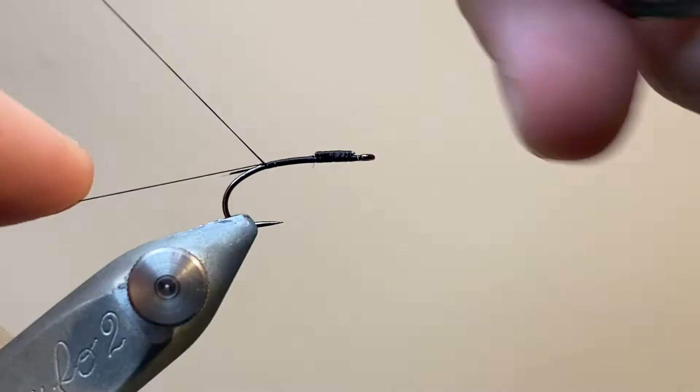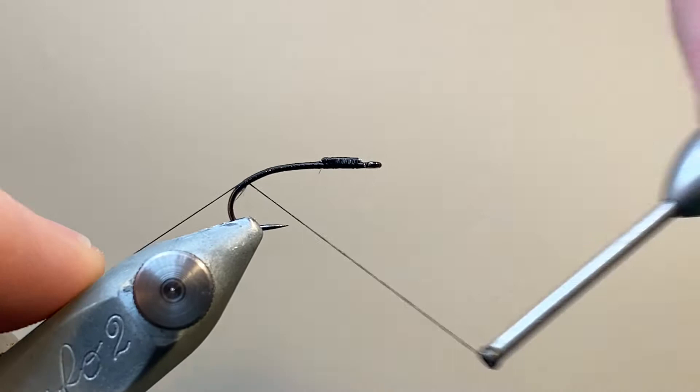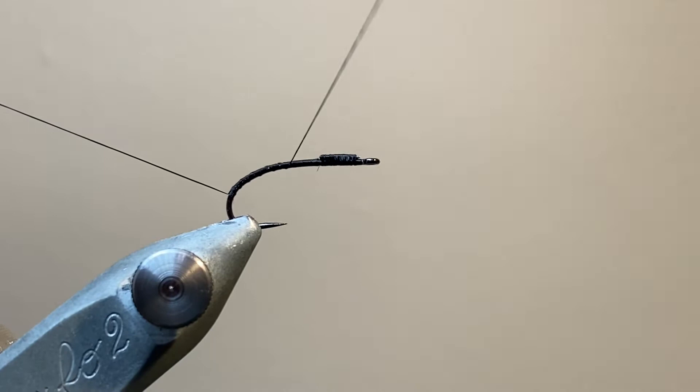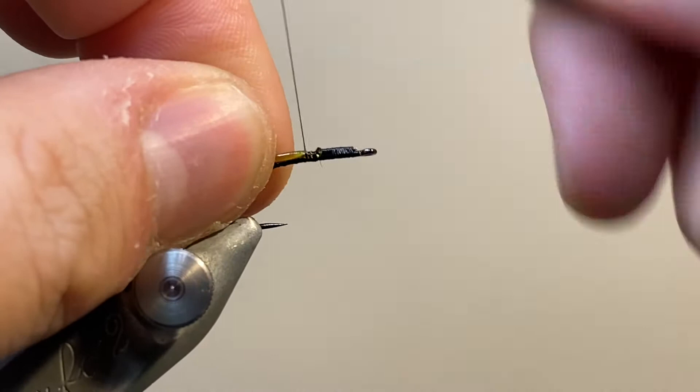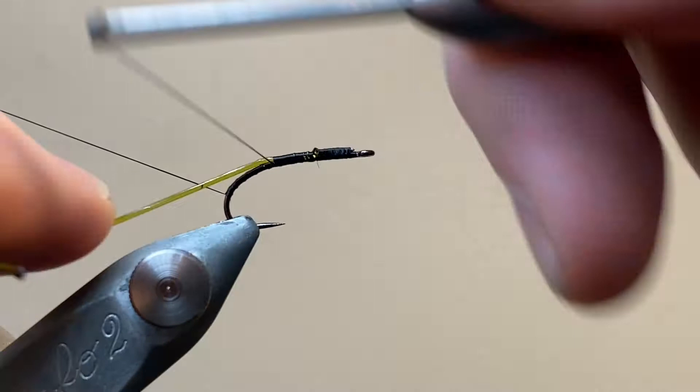I'm going to double that over and secure everything down the length of the hook shank. I'm using a bobbin with the thread on it — it's a little bit easier later on as we're wrapping the rib. I'm going to secure that down the length of the body and park it out the way on my materials clip. To make it easier to tie in the glass rib, I've used a lighter to gently melt one end and pull it a little bit flatter. This just makes it easier to tack in and secure with a few tight thread wraps.